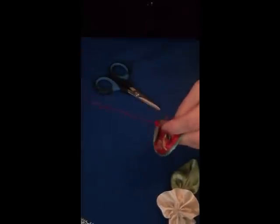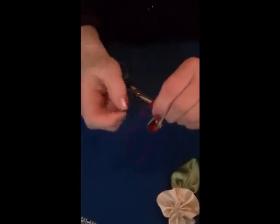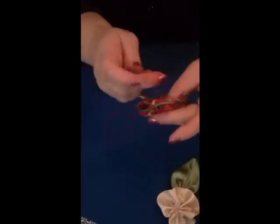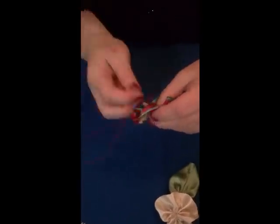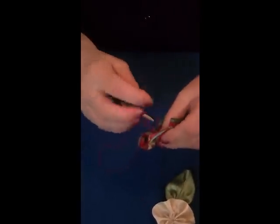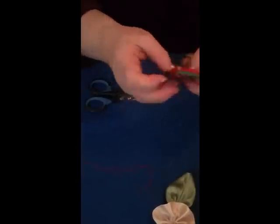We get the two knots together - going through both ends of the ribbon, bring them together, and just knot it off. Do another one and knot it off. There we go - another flower that we can add to our collection.